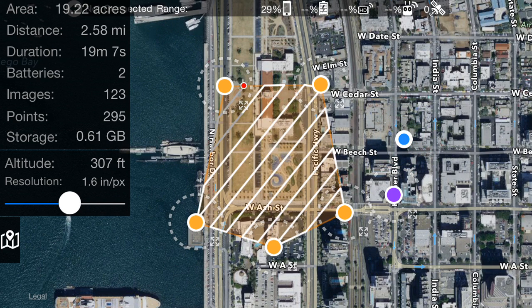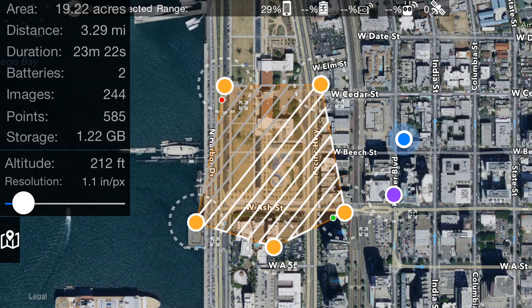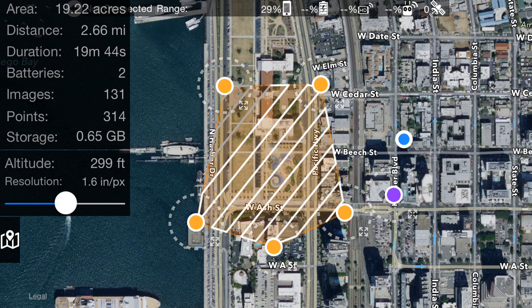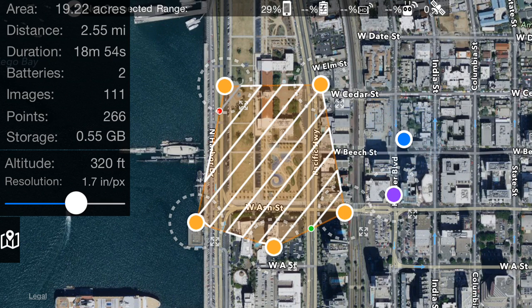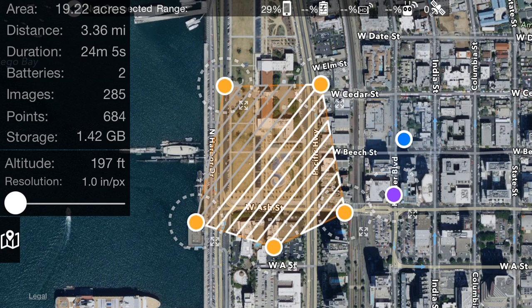As you change this slider, you can see that the passes of the mapping run get tighter and tighter. With more passes and more distance flown, the number of images goes up, the number of points goes up — it's all kind of complicated, so we handle all that for you. You just pick an area and say you want one inch GSD, or ground resolution. If you want one inch per pixel, you slide it all the way down and your flight plan is set.